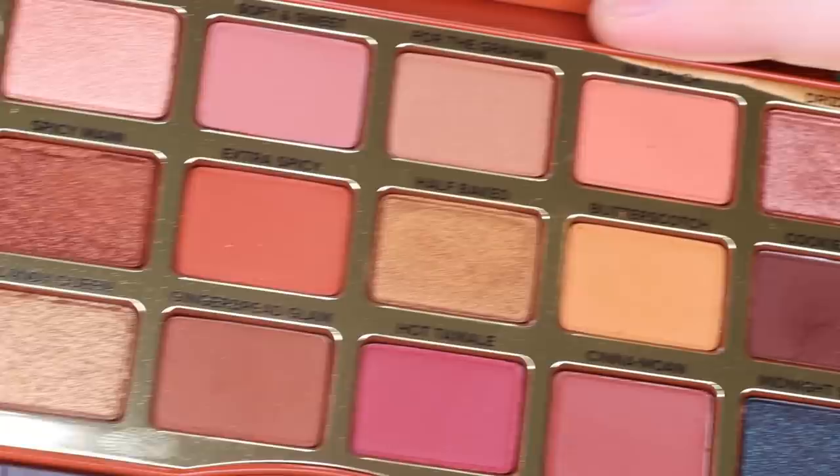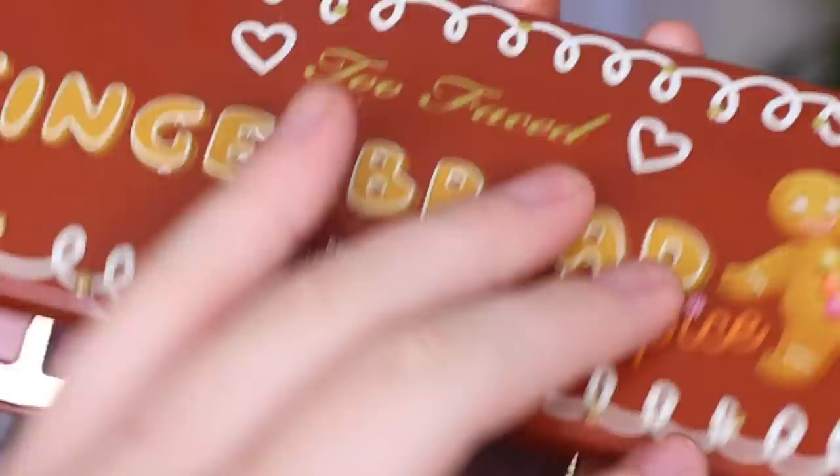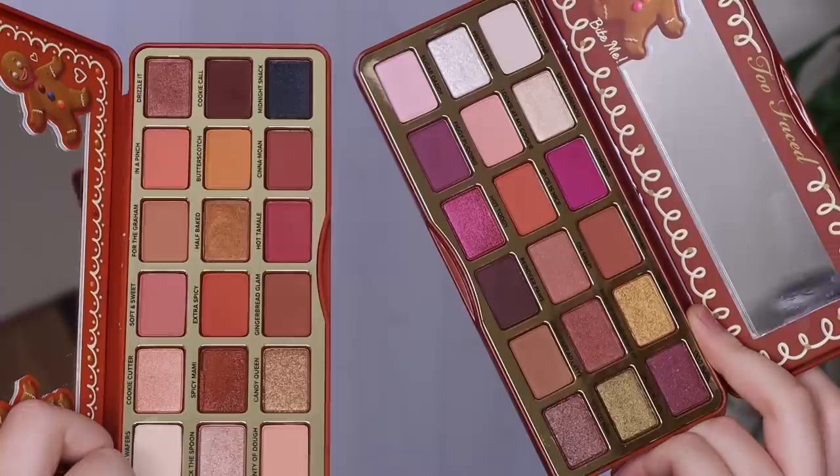I'm going to open up the original Spice one. From my understanding, this one came out last year and the Extra Spicy is this year — I'm not entirely sure, but that's what I've been hearing. This original Spice one is a little bit more cool-toned and has a few more shimmers in there. I'm not vibing with it as much. This is the Spice, and this is the one I used today, the Extra Spicy. I definitely vibe with the Extra Spicy palette more.